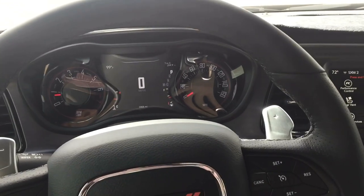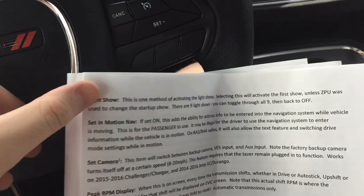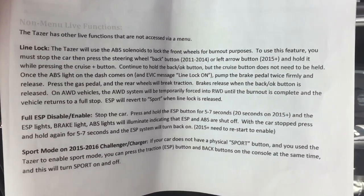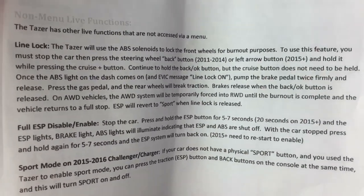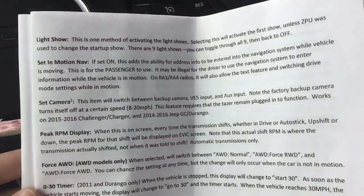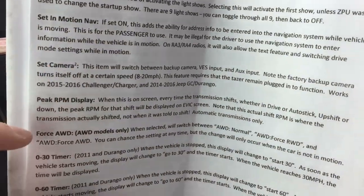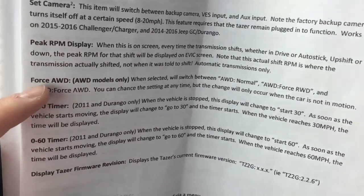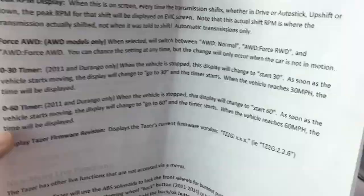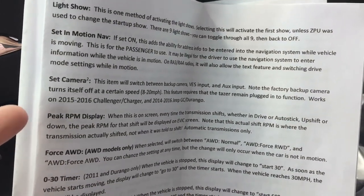I'm going to go over some of the live features that require the taser to be plugged in, like line lock. These are non-live features that you don't have to go through the menu screen for. Some things don't apply to my car — I don't have navigation, I don't have access cameras. Peak RPM is one I can use, and I don't have all-wheel drive, or the 0-60 and 0-30 features which are only for Dodge Durangos.